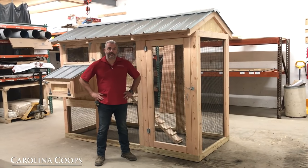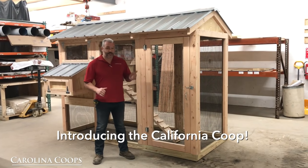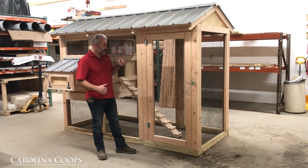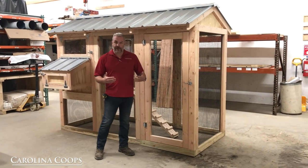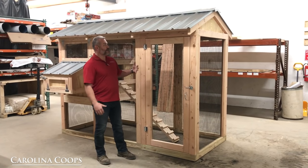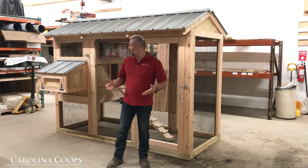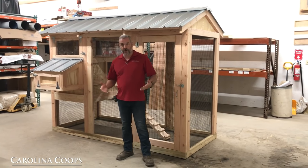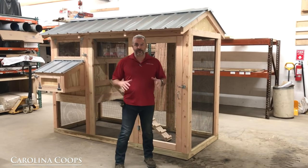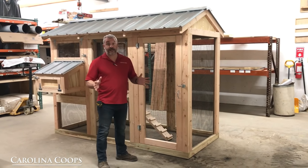Hey guys, I'm here with Carolina Coups and today we are in our shop in upstate New York. Behind me is the California Coupe. We've been talking about it for a while — well, here it is. We finally got the chance to get it in production and we took the time yesterday to assemble all the walls and then come up front here into the shipping area and assemble the final product. What I want to do in this video is go over every single detail about it, hopefully answer all the questions that we've gotten already and any we haven't gotten yet.